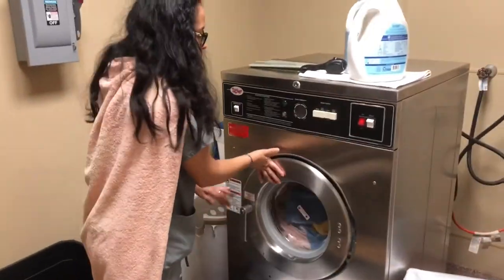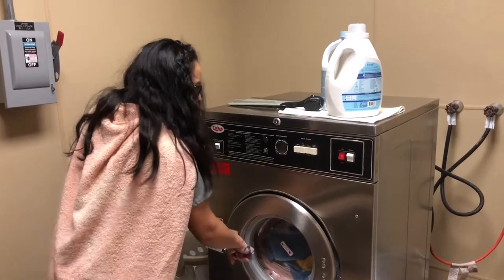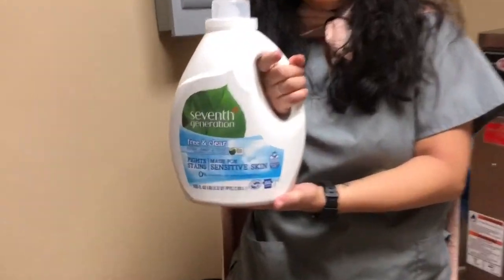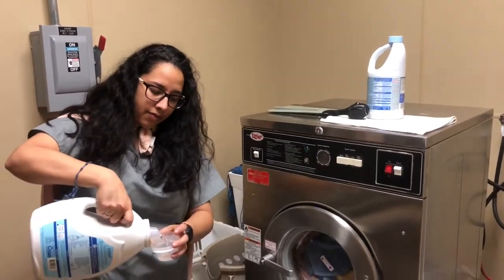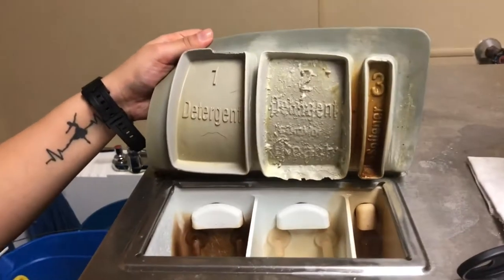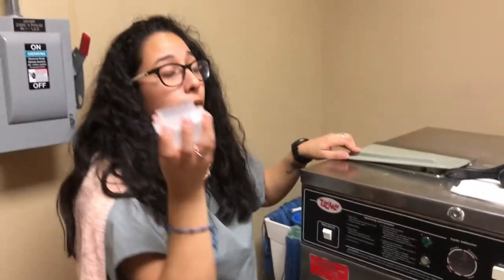And then we're gonna close the door and turn the handle. To make sure that it's closed, you wanna hear that click and make sure that the handle is not moving. Before you press start, you wanna get your detergent that's located right here on top of the washer. You wanna fill it up to one cap — one cap — and you're gonna lift this up on top. It says number one, detergent, and you're gonna pour it in. Get all of it in and make it nice and soapy.